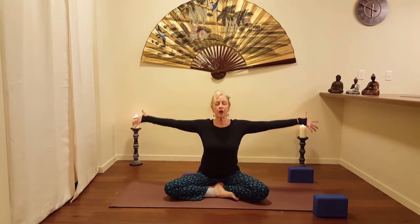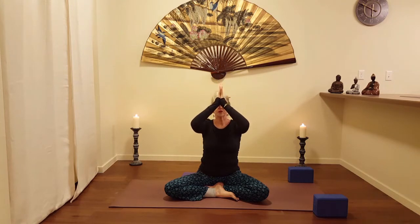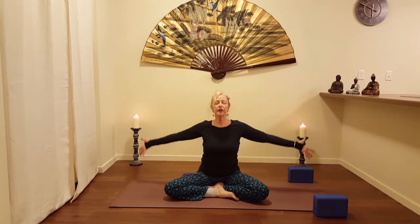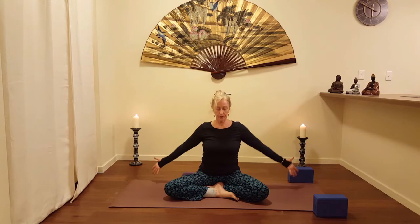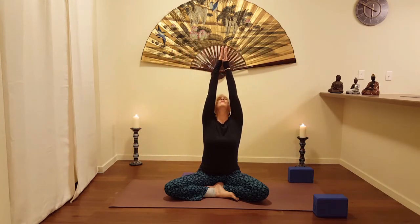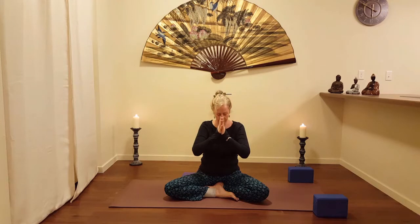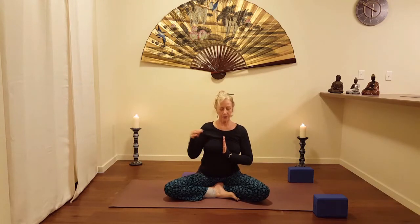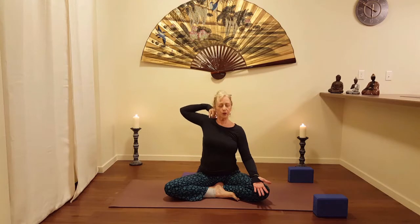On your next inhale, we'll go ahead and take the arms up, matching your fingers and your palms together as you exhale toward heart's face. Inhale, come up. Exhale, bring the hand onto the right shoulder and just paint a nice circle with that elbow.